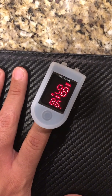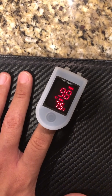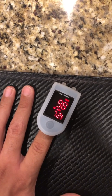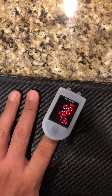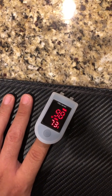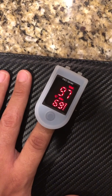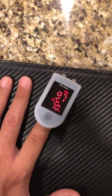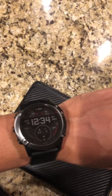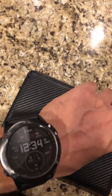98% on the oximeter. So I have a 5% difference between the Garmin Fenix 6X Sapphire and an oximeter. So if you guys are planning to buy a smartwatch or the Garmin just to measure oxygen levels, take into consideration that you're going to have around a four to five percent difference.